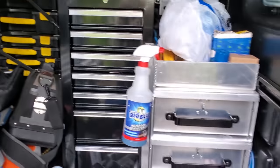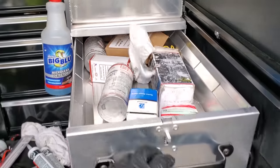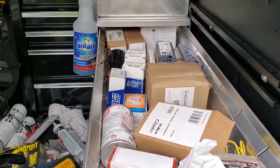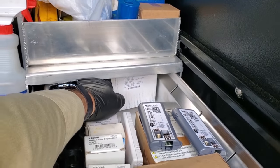I haven't done a video on it yet, but my new van's set up — it's a mess, I still haven't completely organized it — but I've got this four drawer shelf unit. I commonly change these motors, so I've got one right here.